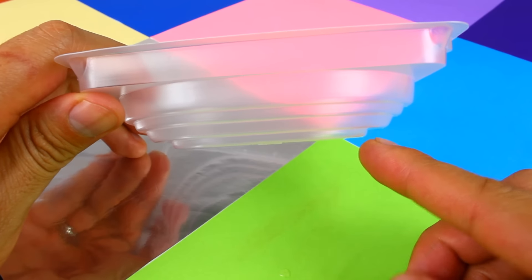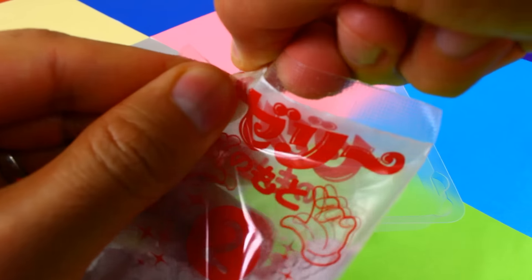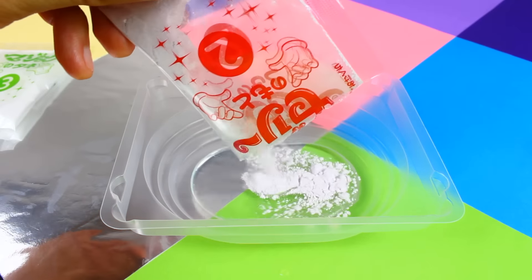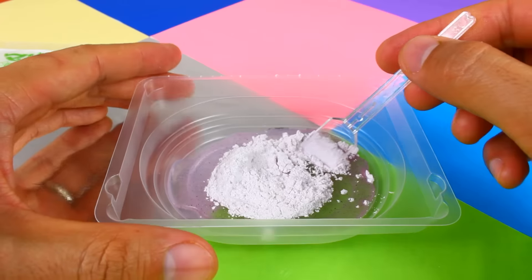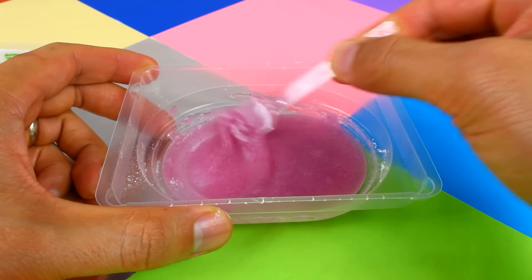Now fill the first tier of the large tray with water. Let's add the number two powder to this tray. After stirring, we get a pink candy syrup.